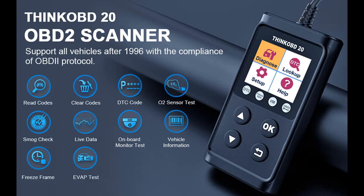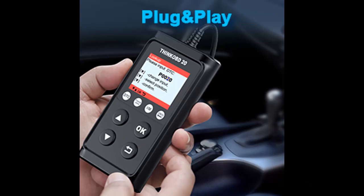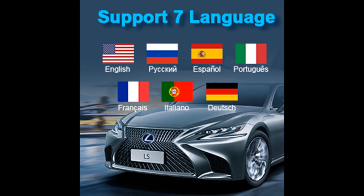The ThinkOBD20 is a good diagnostic tool for car owners to check engine codes before sending the car for a smog test. This vehicle scanner has a built-in DTC library with a database of over 3,000 car error code definitions. The ThinkOBD20 reads generic and manufacturer-specific codes directly and shows the code definition on the screen.